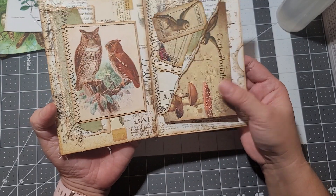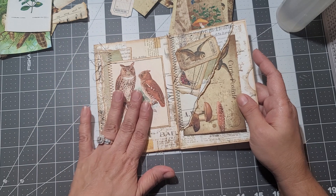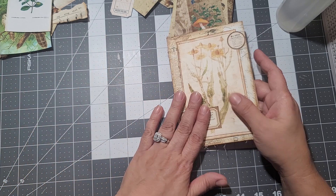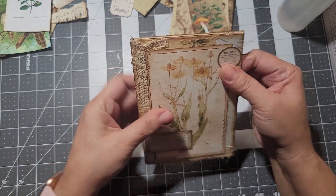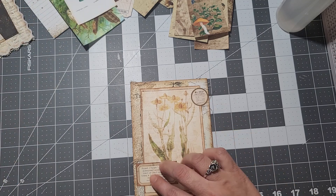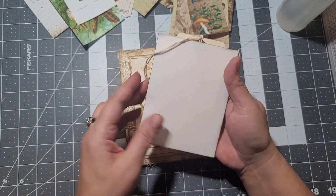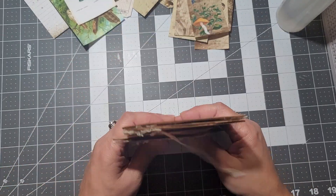There you have it, guys. I hope you give it a try — just layer papers and play with it. It's fun, it's easy, and they're quick too. They don't take that long, well, if you don't think too much like me. This is the original one I had shown before.